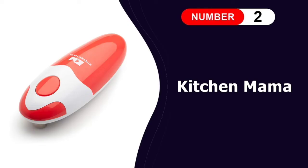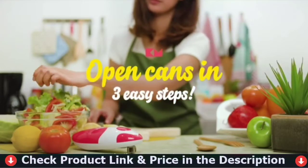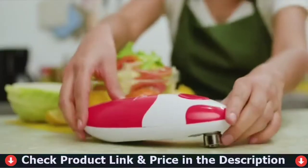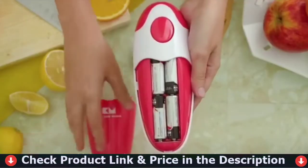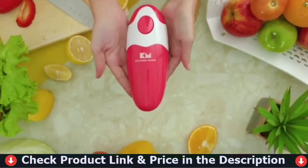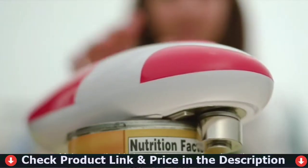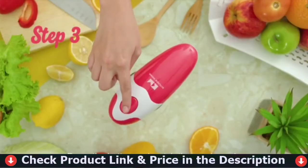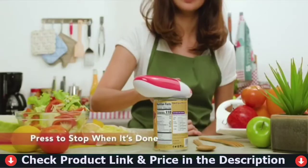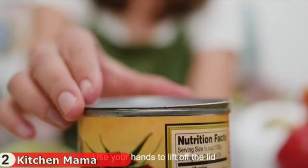Number two on this list is the Kitchen Mama Electric Can Opener. The Kitchen Mama automatic can opener is the best hands-free can opening solution for you. Four double-A batteries make it work like a charm. Two taps to open any cans — push the button to turn it on, it cuts cans 360 degrees along the lid, then push the button again to stop. The blade cuts along the side of the lid without touching the food inside.